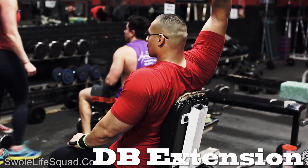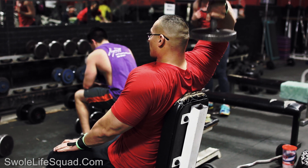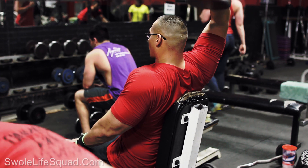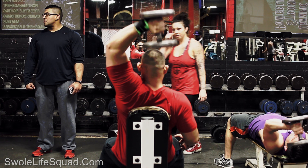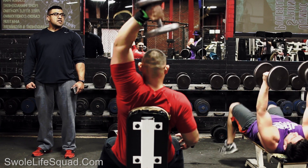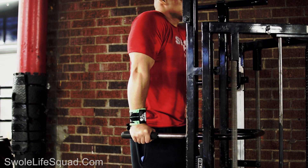We started fairly light on this next exercise to get the hang of it. I started with 30 pounds and got 12 reps, then moved up to 40 pounds and got 12 reps on the second set and 12 on the third set. On the fourth set I started having a little trouble — I got a good 8 to 10 solid reps, and the last two were kind of cheat reps, so I'm not even counting those.